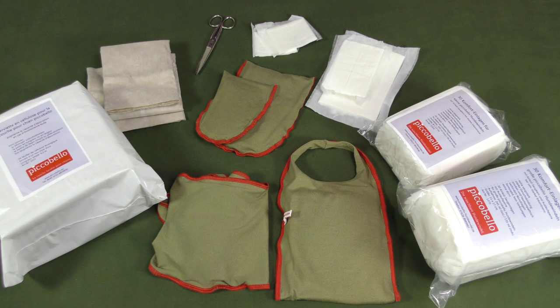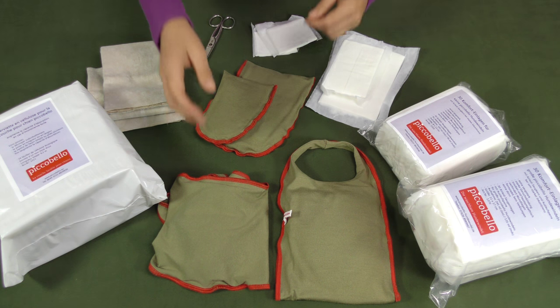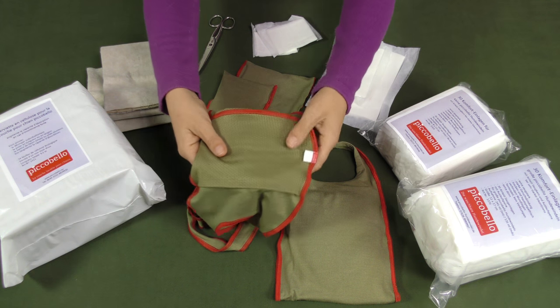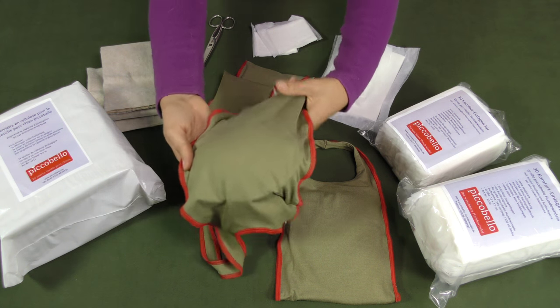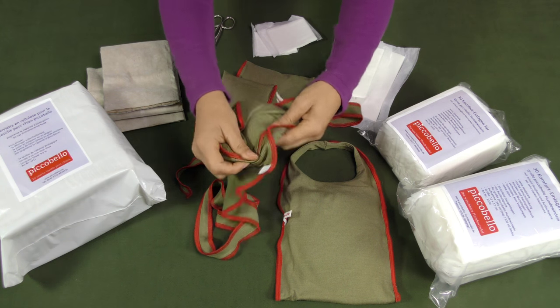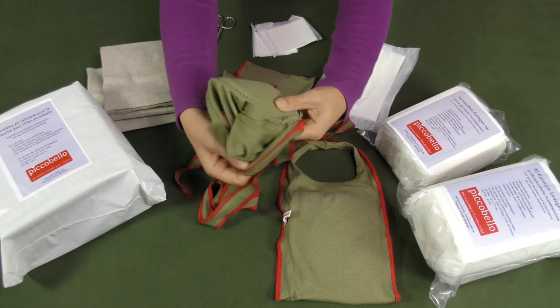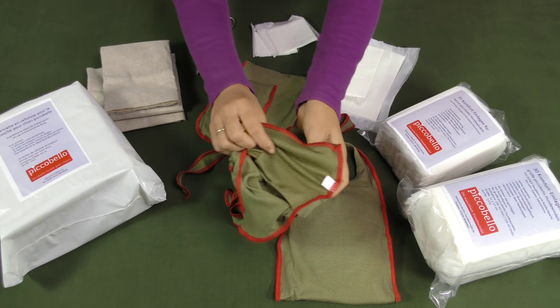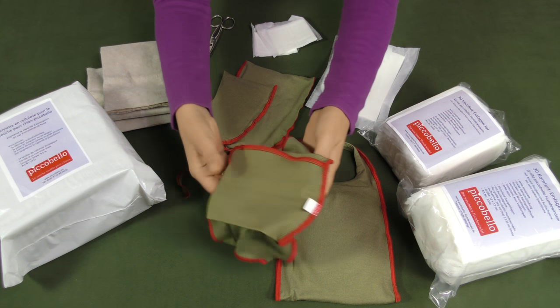Watching this film you learn how our Picobello sanitary diaper pads can help to increase the absorbing capacity of the dog diapers in case of strong incontinence. Our Picobello dog diapers contain a tightly stitched double fleeced inlay absorbing the urine of your male dog or the discharge of your female friend in heat.